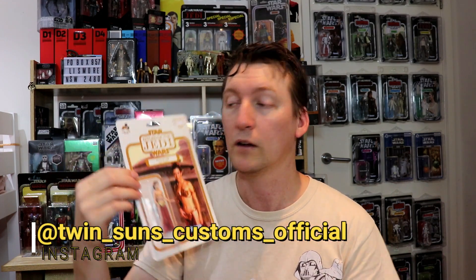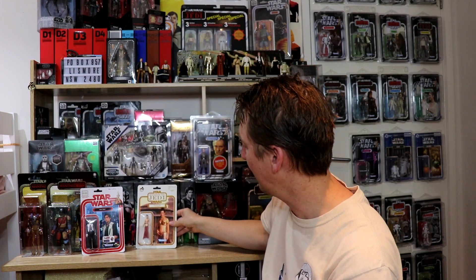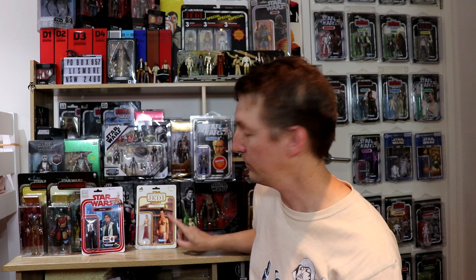Straight in the star case. If you want something custom made like this, go and follow Twin Suns Customs Official and they will be able to help. You can even recommend what you want - 'can you make me this, can you make me that' - and they may even do it. Have a look at what they've got available. As I was saying, having to wait for Hasbro to do this figure, I could be waiting, so now I've got one on an absolutely beautiful card back.